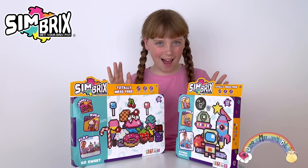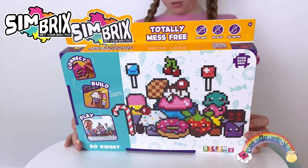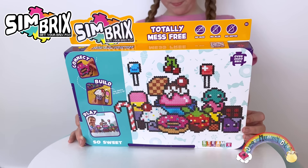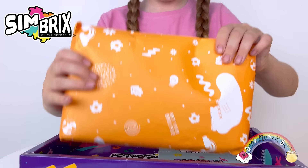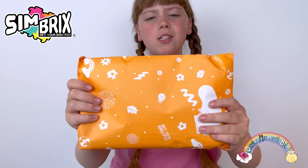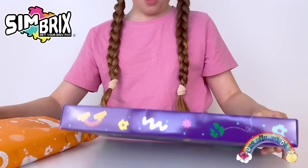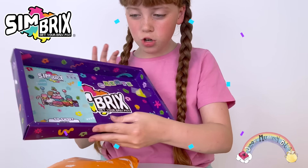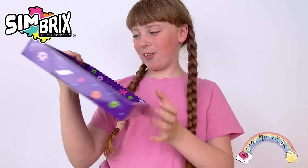So sweet and glowing galaxy. I really like these colourful boxes and look, it has the actual size of the bricks. Let's open it up. We've got our bricks and we've got our huge tray. Wow, look how colourful this is. So cool.